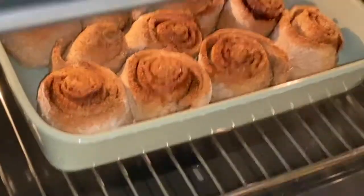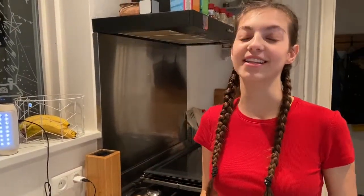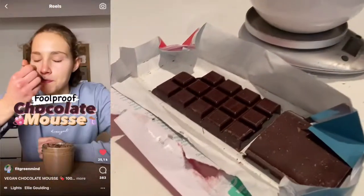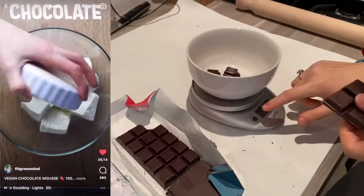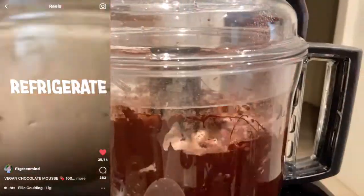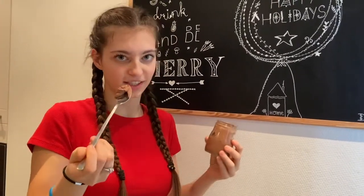Now we're going to make another recipe from Fit Green Mind, and this one is vegan chocolate mousse. The recipe will be on screen so you can see what you have to do. Here we have the vegan chocolate mousse — let's see how it tastes.